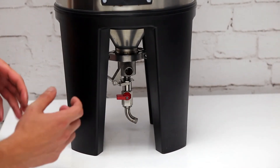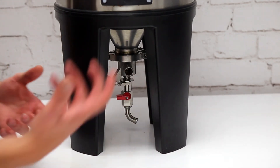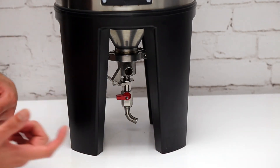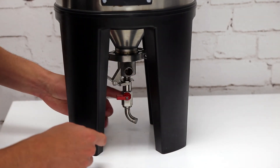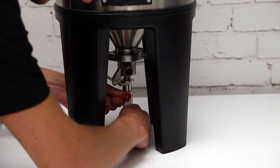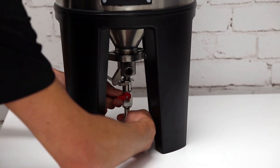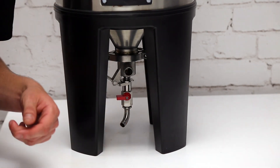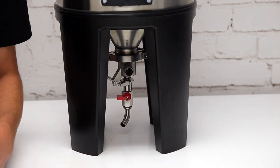After doing a dump or taking a sample, I recommend keeping the valve nice and clean and sterile — don't let any bits harden in there. Get a bottle of sanitizer spray and spray it into the valve. For the sample outlet, if the ball valve is closed you can simply unscrew the little sample outlet, give it a clean, and place it back on to keep everything nice and clean.